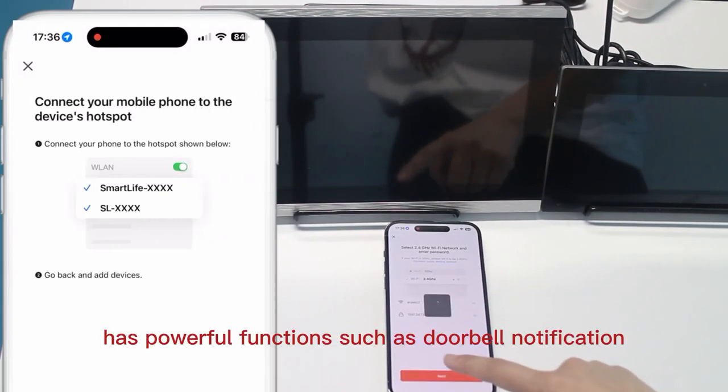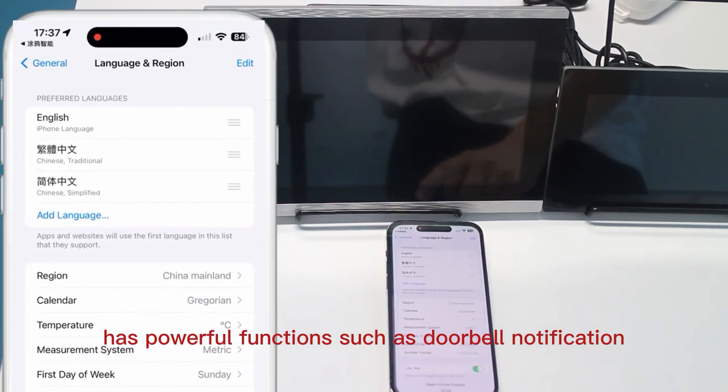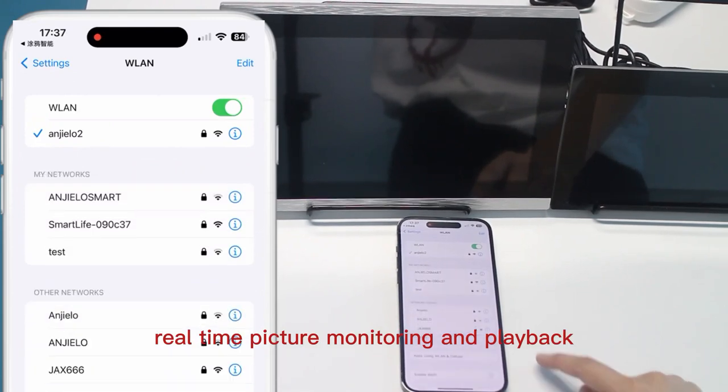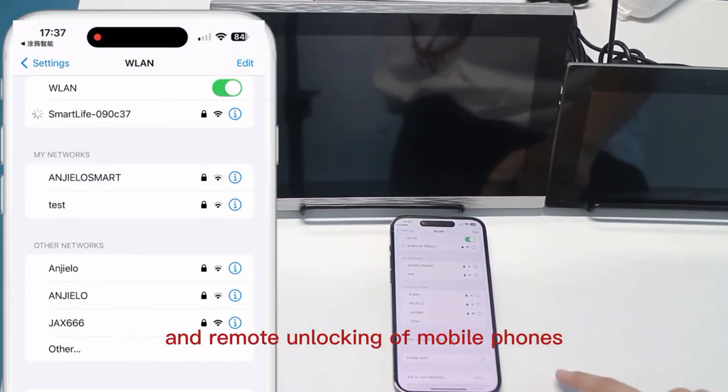The Tuya mobile app has powerful functions such as doorbell notification, mobile detection notification, real-time picture monitoring and playback, and remote unlocking from your mobile phone.